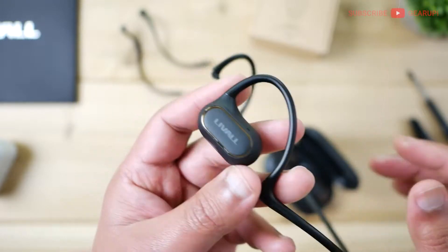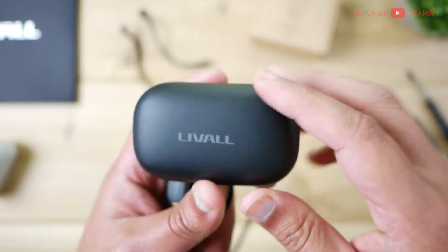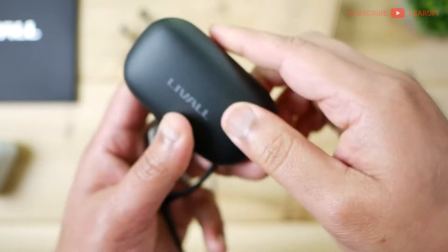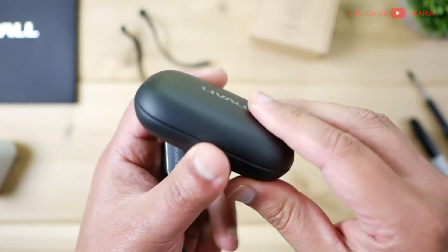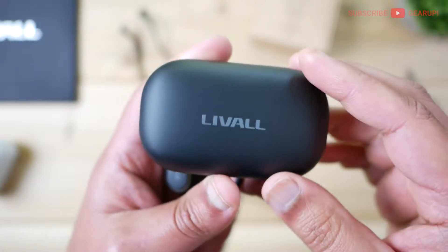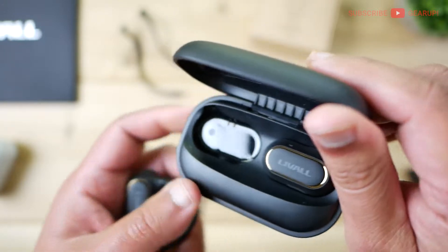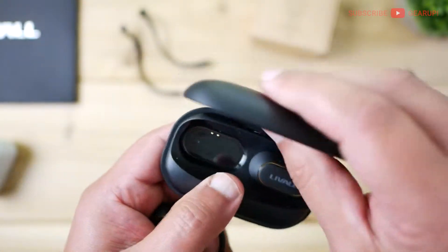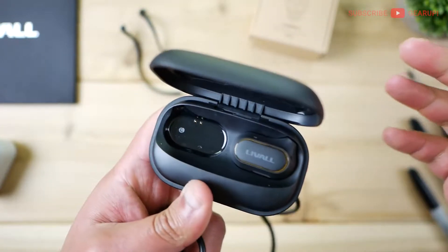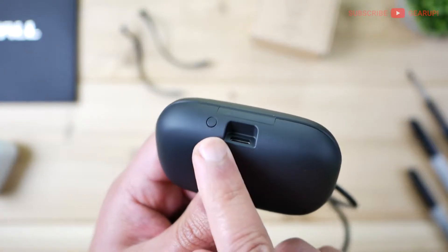The build quality of the earbud and the case is spot on — a lot of effort and thought were put into this. Pretty much self-healing plastics here: if you scratch it, you can rub it off and it goes away for the most part, as long as it's not too deep a score. It's a grease magnet but easy to wipe. Inside there are shiny plastics where you store the earbuds, and the lid is really nice — no creaking, everything is really tight. USB-C charging port, no wireless charging. There is a reset button.